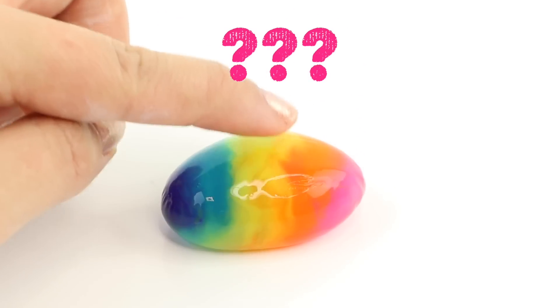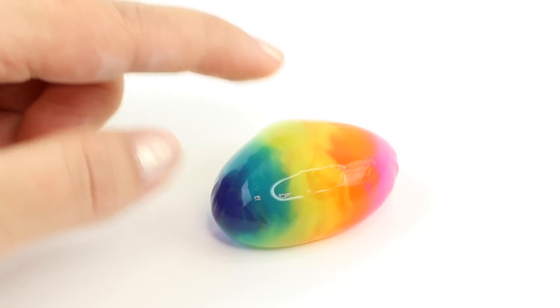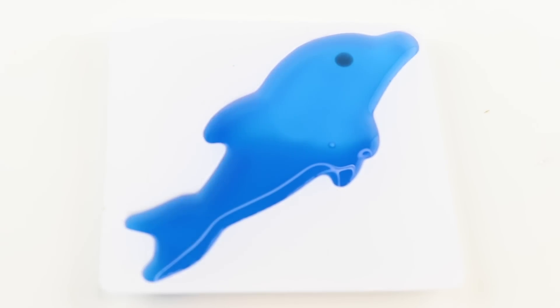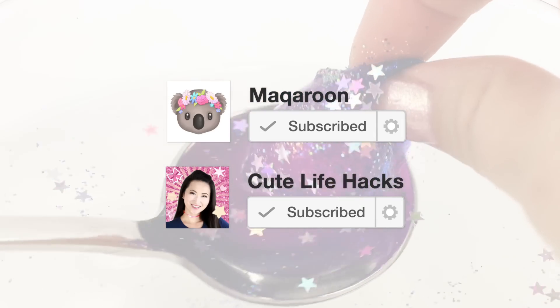So how does all of this work and what is it made of? If you're new here then be sure to hit that subscribe button to Macaroon and Cute Life Hacks for more unusual DIYs like this.